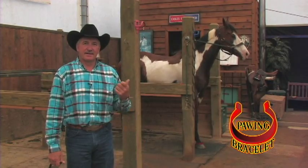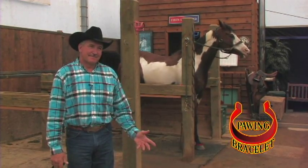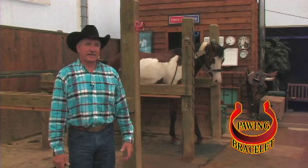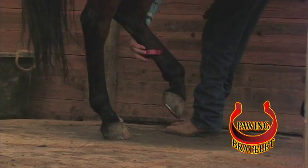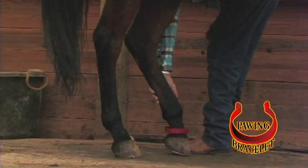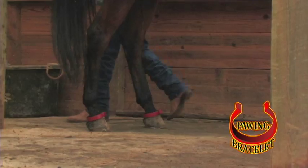As you can see, old Payne's getting used to his bracelets right now. He's finding out if he stands still, it ain't such a big deal. We also noticed he had a little bit of a kicking problem, so we put a set on his hind feet. He'll figure things out that, as he stands still, so do the bracelets.